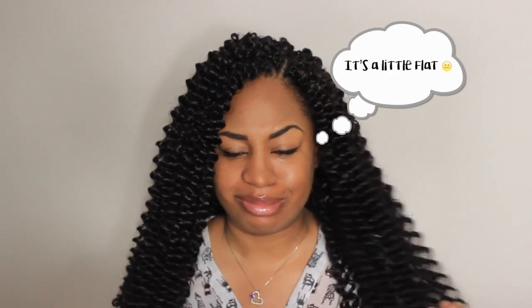Have you ever wondered how to transform your crochet from a flat to a more full look? In this tutorial I'll be showing you guys how to achieve this look.